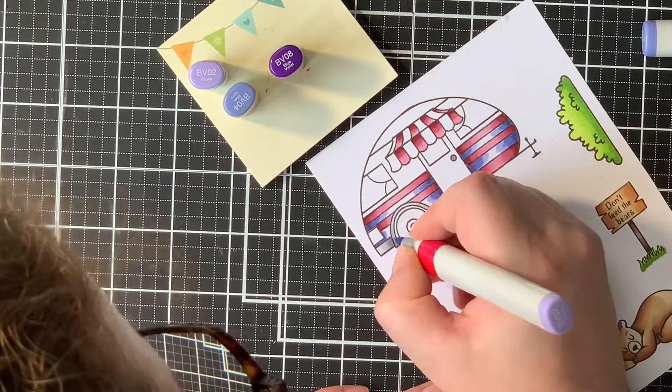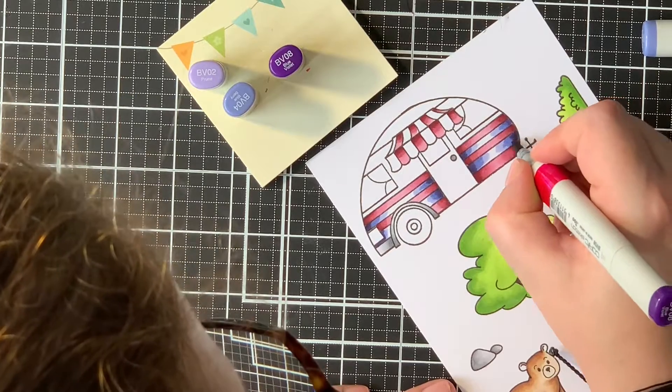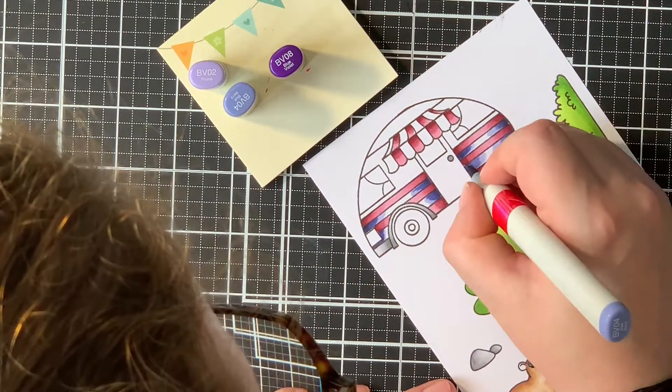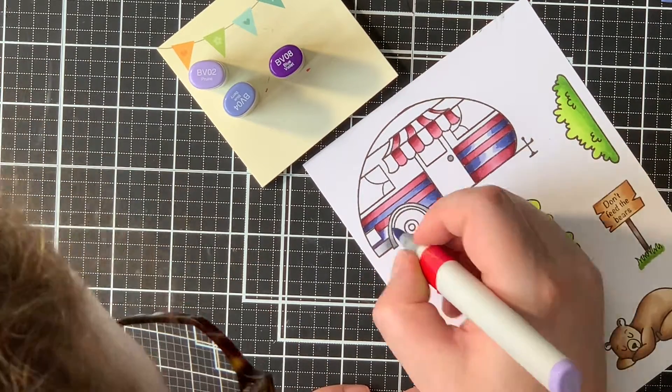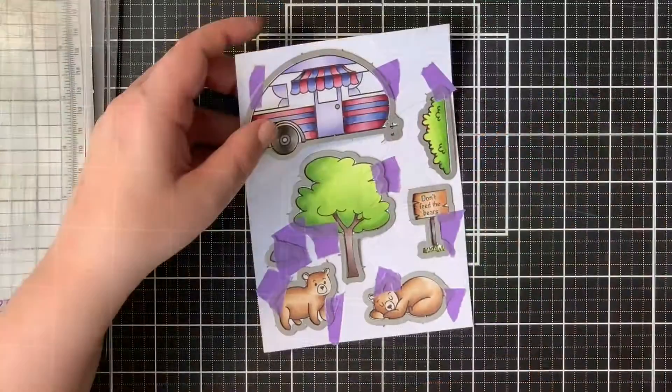For the camper I used some reds — R89, R56, and R83. And then for the blue-violet shades I used BV08, BV04, BV02, and BV01.